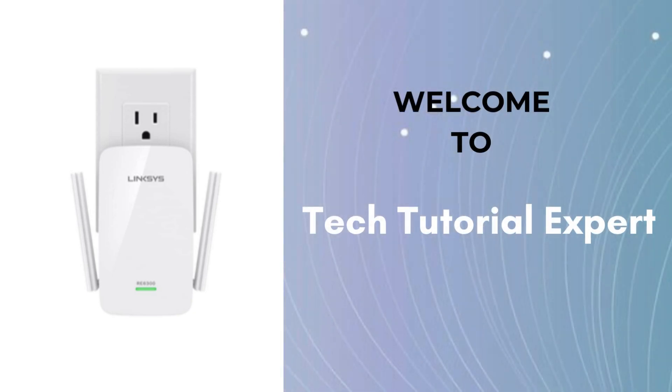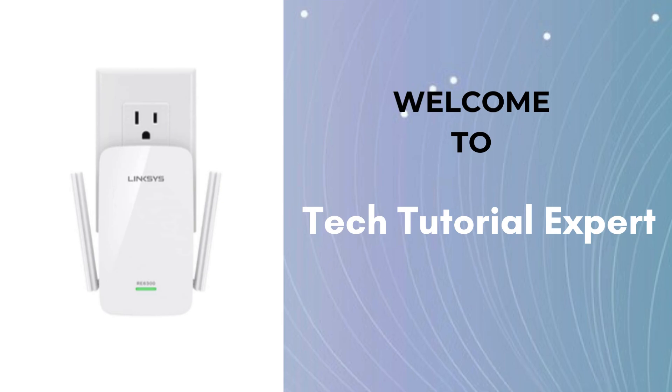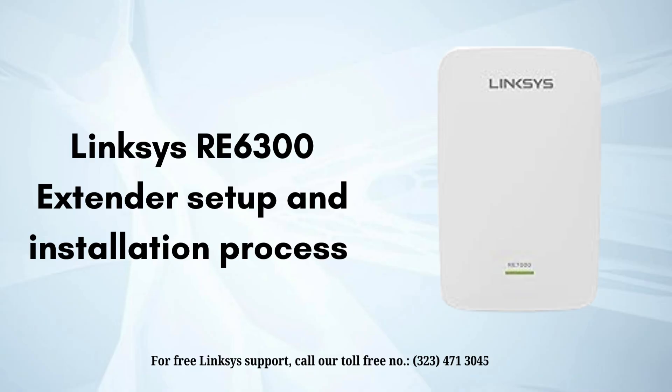Welcome back to Tech Tutorial Expert, your one and only destination for things related to Linksys setup, troubleshooting, and hassle-free internet connection. Today in this video we will discuss the Linksys RE6300 setup process.